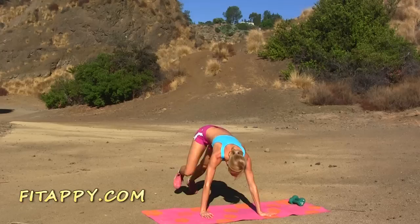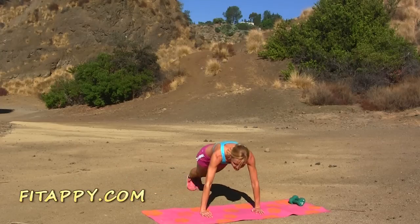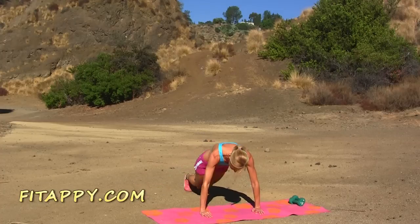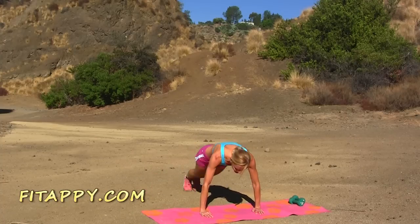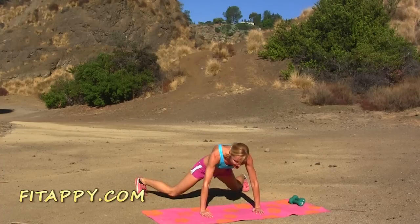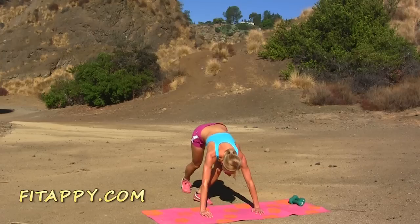Back into plank — push-up position, hands under your shoulders, hips low. Jump your feet out wide and back in. Out and in, ready go — pace yourself, you don't have to go fast. Try to keep your feet wide. Five more, four, three, two, last one. Beautiful!